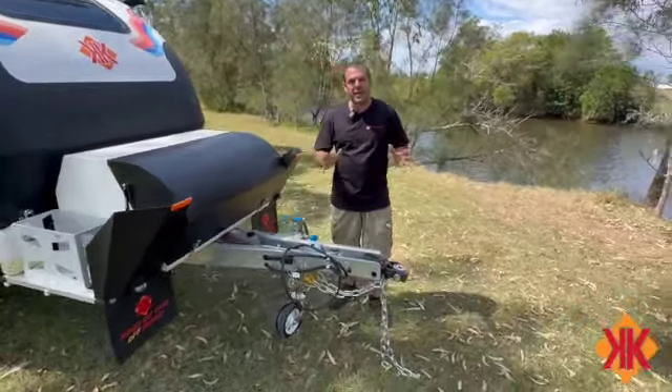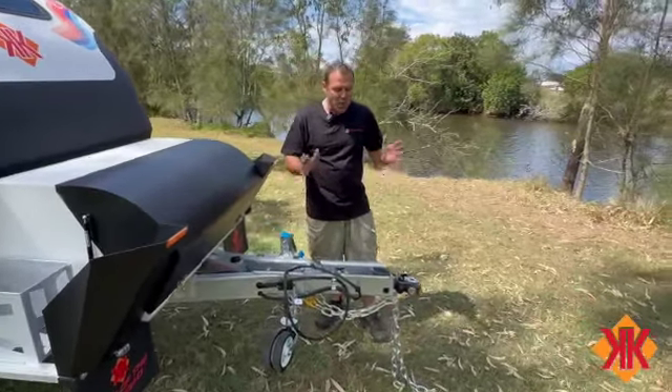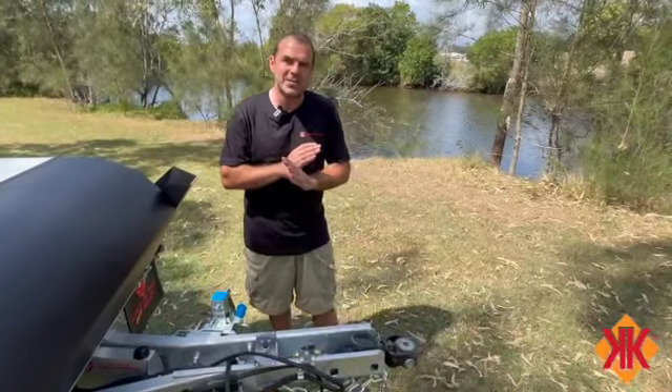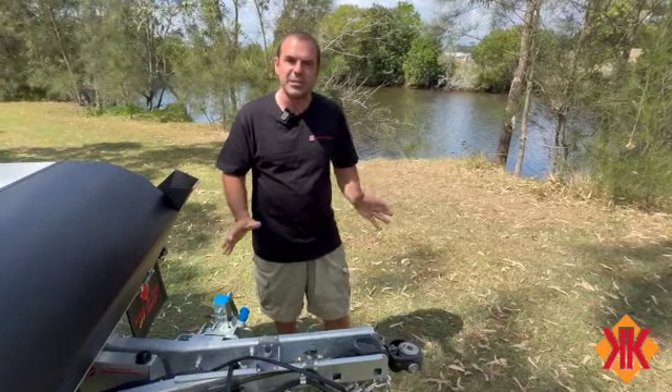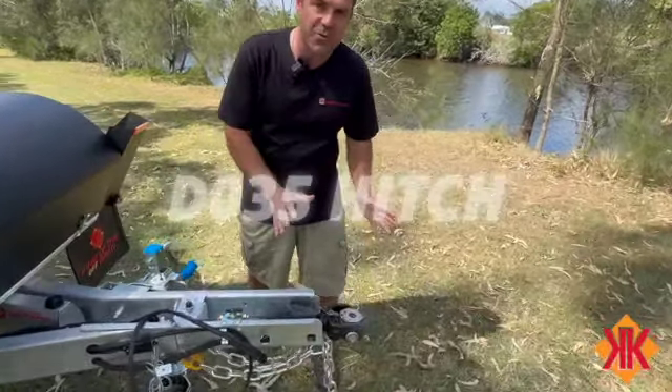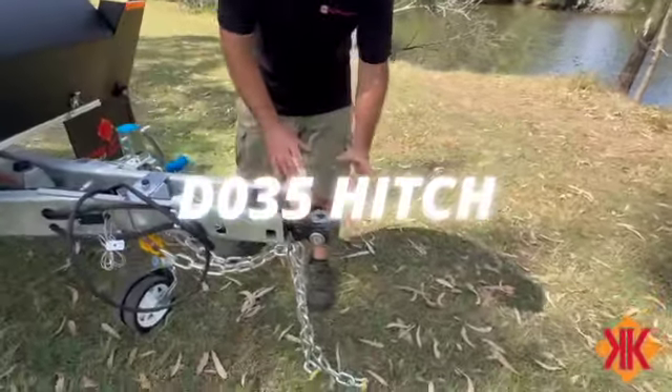This is one of the most important parts with the Kimberley Cube off-road van - hooking up to the vehicle. There are steps here that are do-not-pass-go: do not continue until you've checked off these steps. What we have here is a DO-35 hitch. This is going to take a pin that will attach to the vehicle.